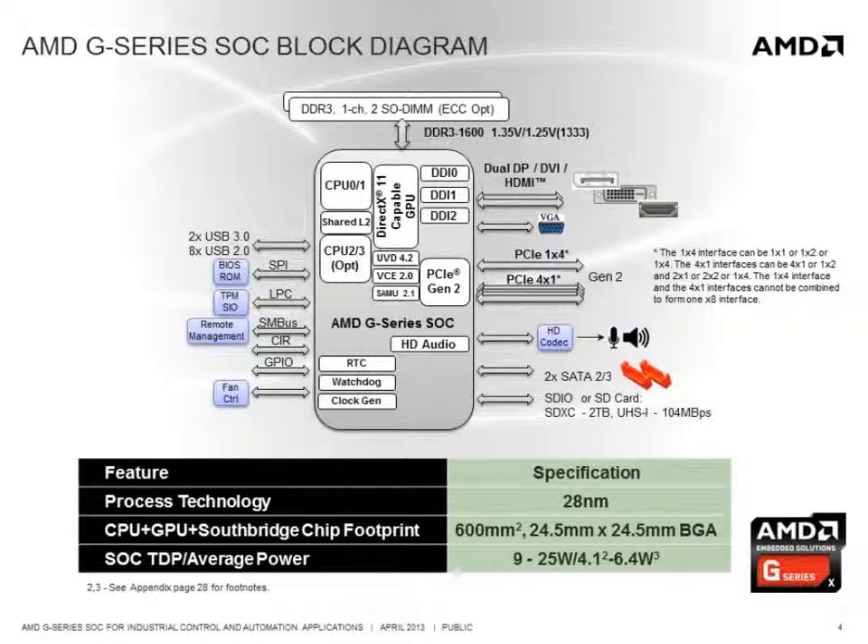Looking at the full complement of I/O available on the SOC: the single channel memory interface can support one or two SODIMM modules, and we also have reference designs showing how to put the memory down on the board. It supports dual independent display interfaces with resolutions beyond HD and still has a standard VGA output if needed. It has several Gen 2 PCI Express interfaces to support high speed I/O devices. A standard HD audio interface is available and a high speed dual channel SATA interface provides support for flash media or disk drives.